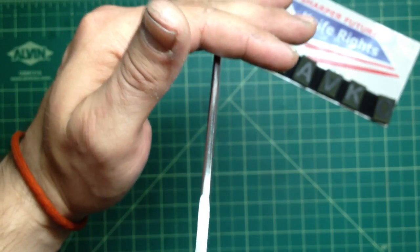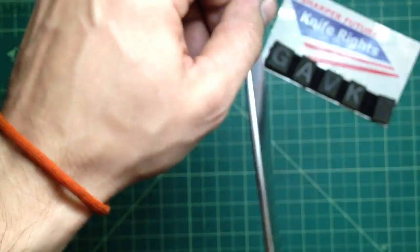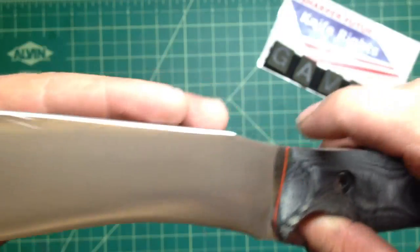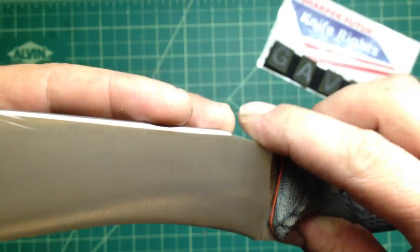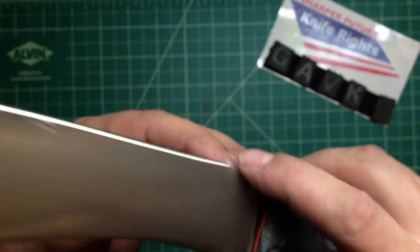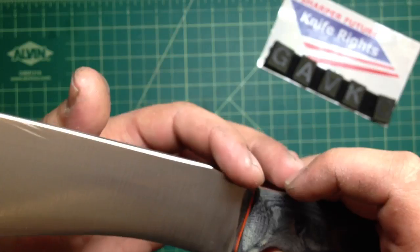It's about three to three and a half millimetres thick. I rounded off the spine — I like how it looks with the rounded spine. And this little thumb ramp I left sharp, so this will be able to spark a ferro rod nicely. Nice and sharp — not sharp sharp, but really right, you know, squared off corner.